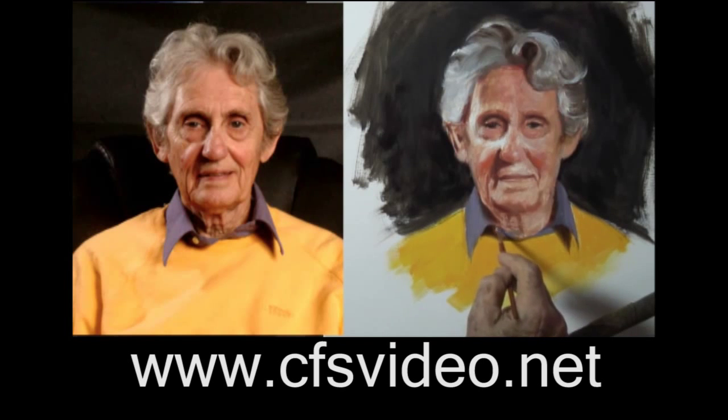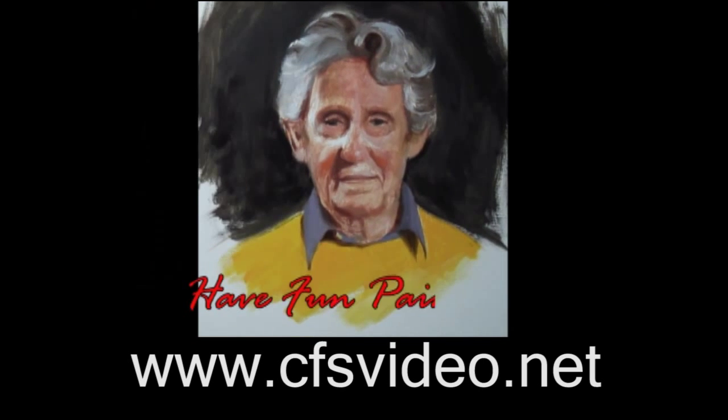I hope you'll order my quick sketch videos right now. But most of all, have fun painting.